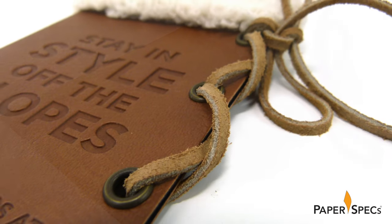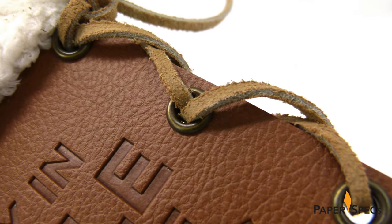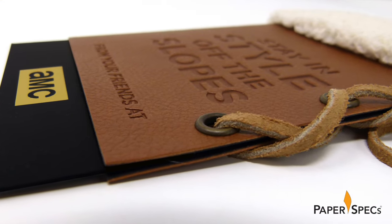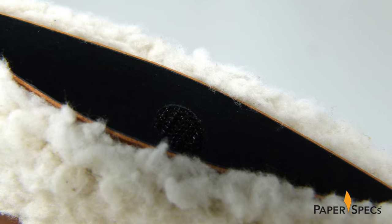Last but not least, three holes were punched through both the faux leather and the Classic Crest paper. Grommets were fastened and a length of leather lace threaded through them all. Needless to say, absolutely everything you see here was done by hand, right down to the little Velcro dots placed inside each holder to keep the gift card safely inside.